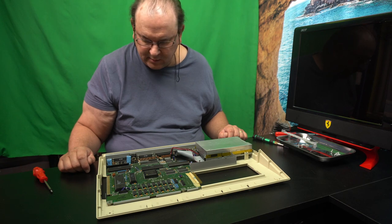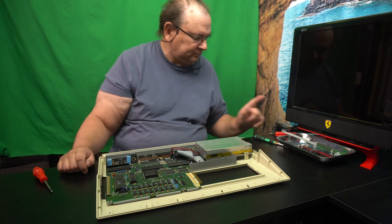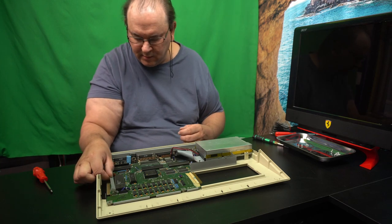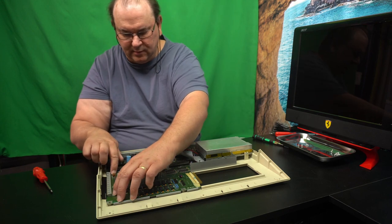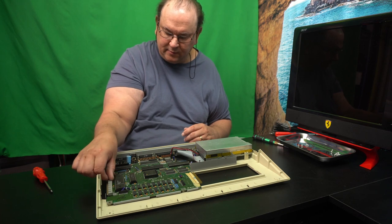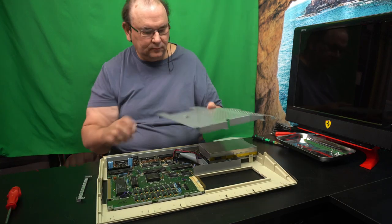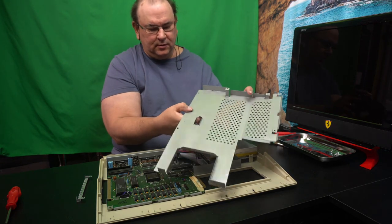The next thing is — I shouldn't forget this one — so that has to go in there, like that. It will not stay in place before the actual cover goes on, so that will be the actual protection cover. Let's go get that next. Now we've got the metal cover.